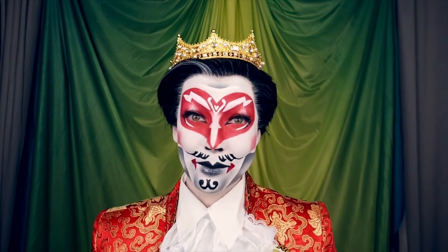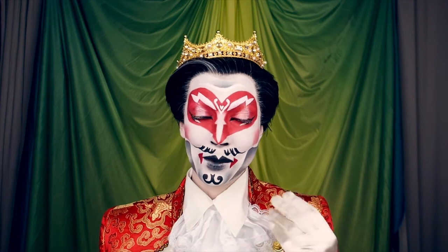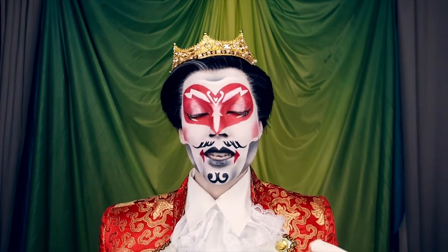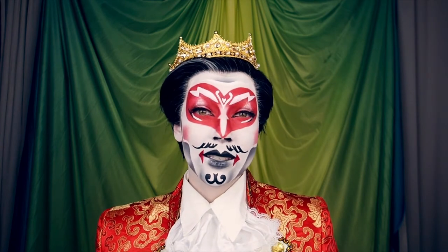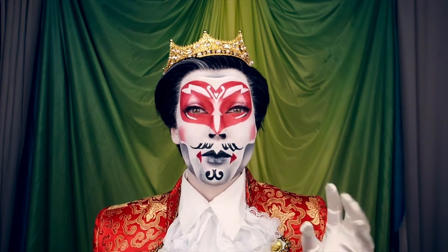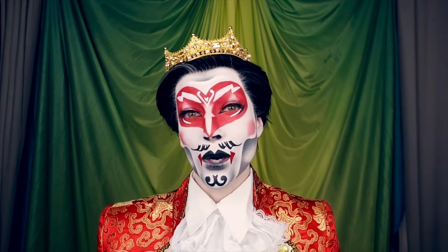I won't be teaching you how to paint my face, because I don't think it'd be that helpful to you and your drag identity. Instead I'll be sharing with you some guides that I have made of masculine contouring patterns for each area of the face that you can then pick and choose from and use to work off of.